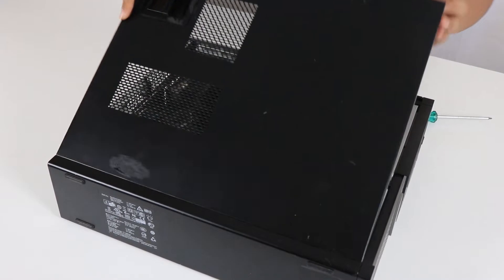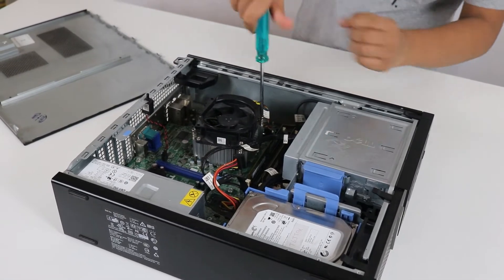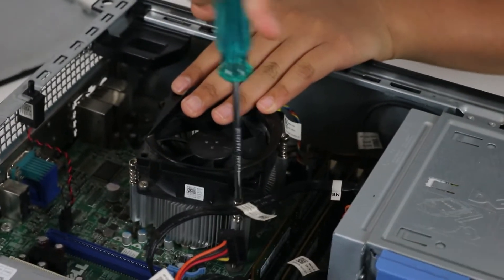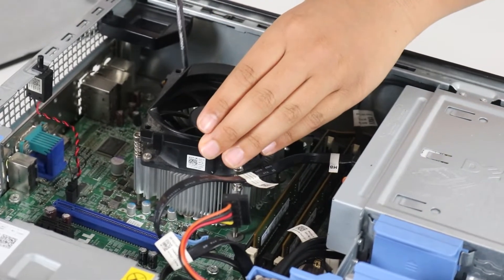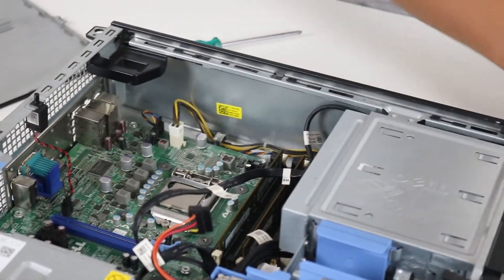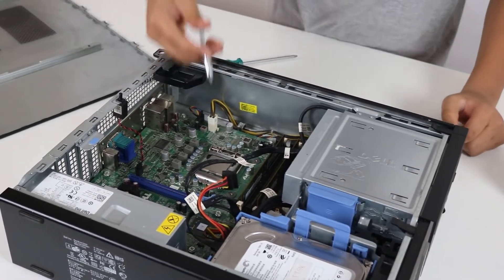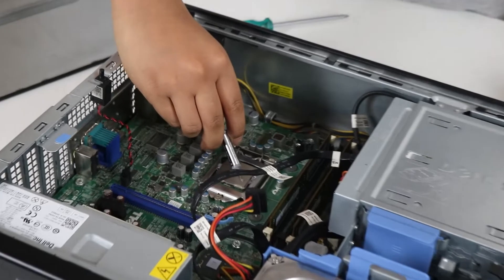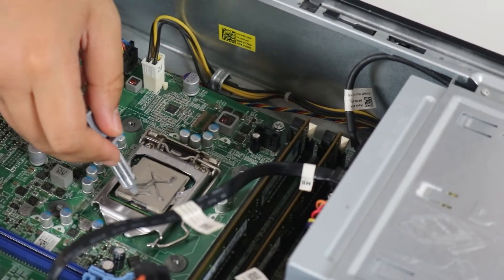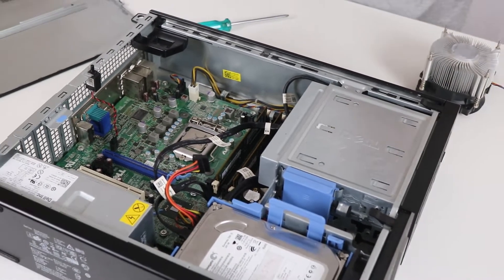To open the case, just pull the latch and take it off. Now let's start by reapplying the thermal paste. Take off the cooler — remember to remove the screws in a cross pattern so you can release the pressure evenly. There's a securing clip here you pull out. I've already cleaned off the old thermal paste. Now let's apply the new paste and put the cooler back on.